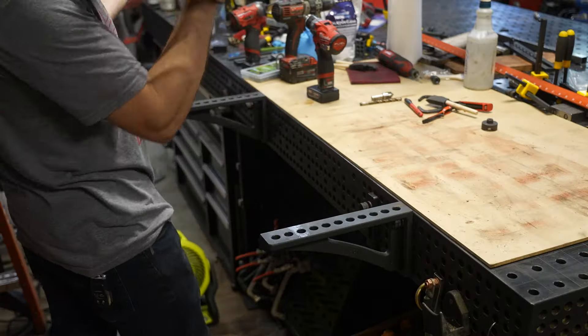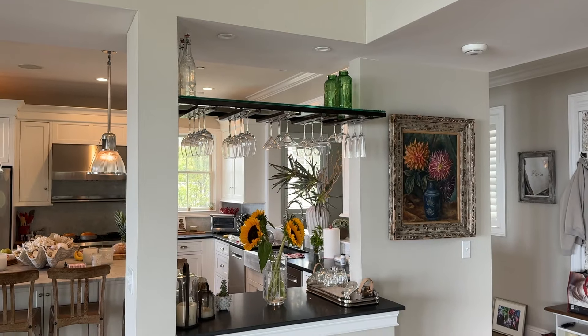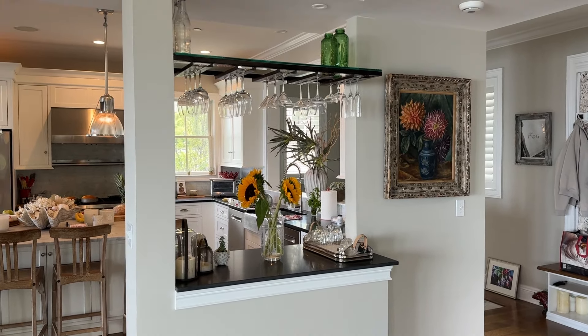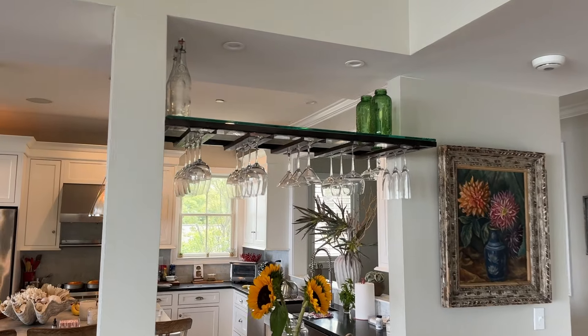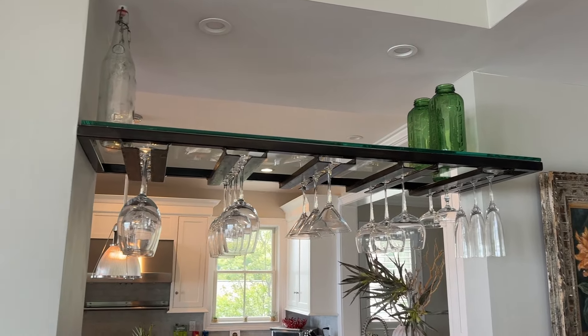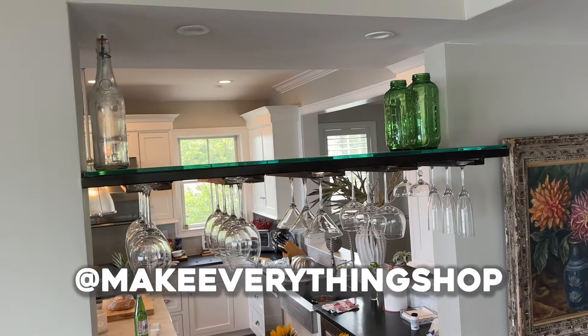I didn't film the install, but you can see how it looks now that it's all done in the client's house, hanging up with those wine glasses and those antique bottles. I'm really pleased with how this came out — really happy with the patina and I think the glass looks really sharp. Thank you to WD-40 Brand for sponsoring this video. If you're interested in any of the products I use or any of the tools, check the link down below, and check me out on Instagram.